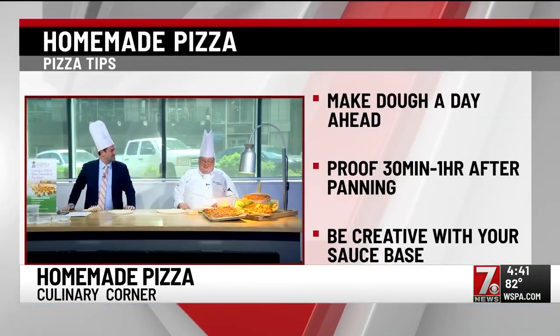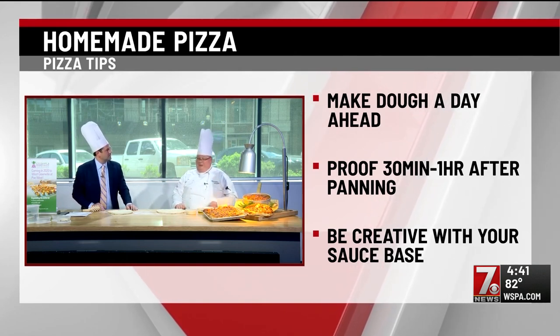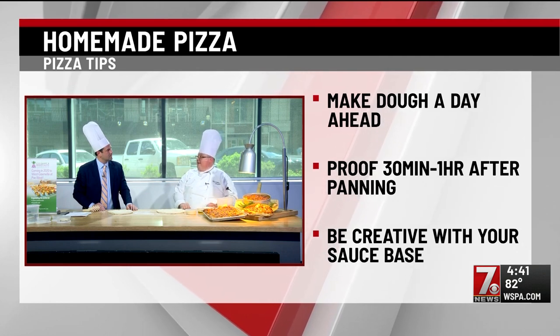Alfredo sauce, thousand island dressing for maybe a Reuben pizza or a cheeseburger pizza, ranch dressing if you want it to be. Any kind of cheese you want, as long as it's going to be a melty cheese — you could even finish it with the cheese when it comes out of the oven.